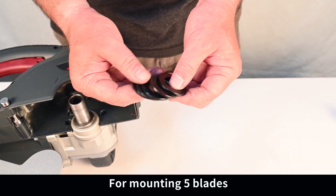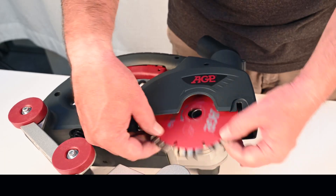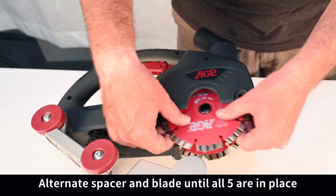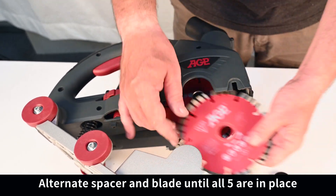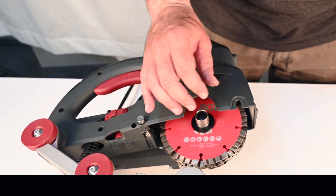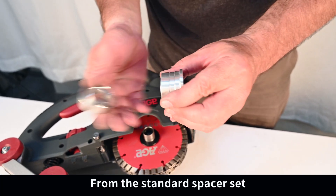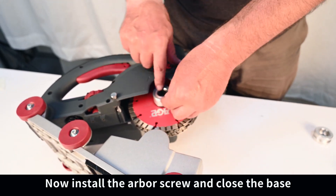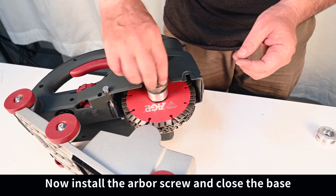For mounting five blades, there is a different spacer set. Mount the first blade directly on the arbor, then alternate spacer and blade until all five are in place. From the standard spacer set, take the thickest one and the thinnest one to fill the arbor. Now install the arbor screw and close the base.